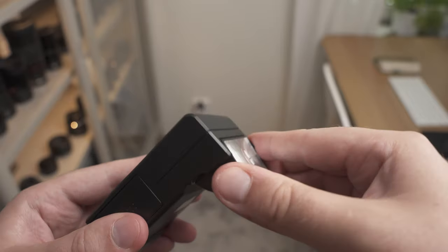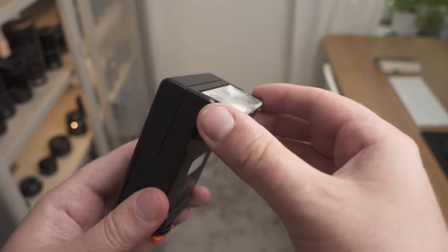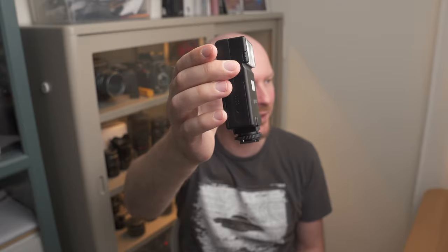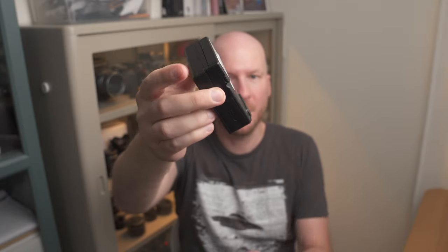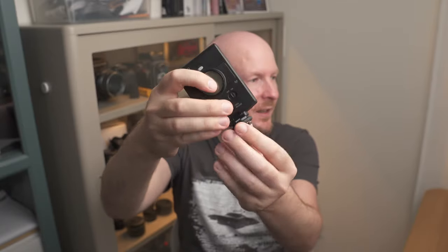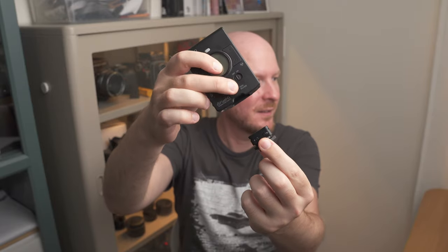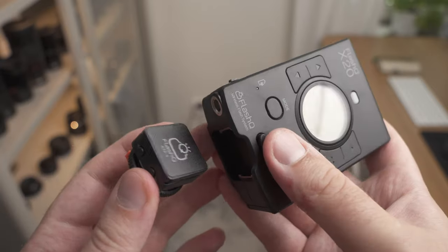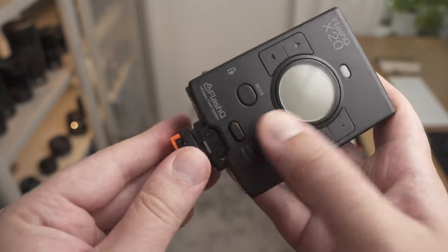The first reason it stood out is that it is very small and compact — that always gets my attention. I like small and compact camera gear. But above all, as you can see here, you can actually detach this little thing from the bottom and you have a wireless flash, which is quite amazing.